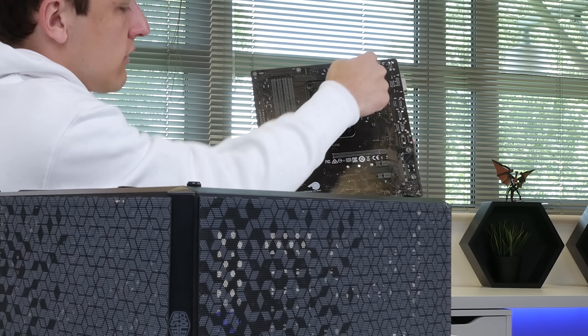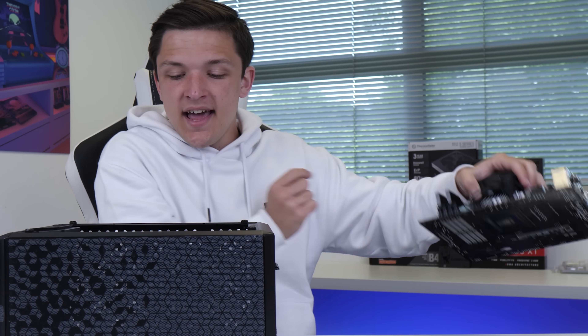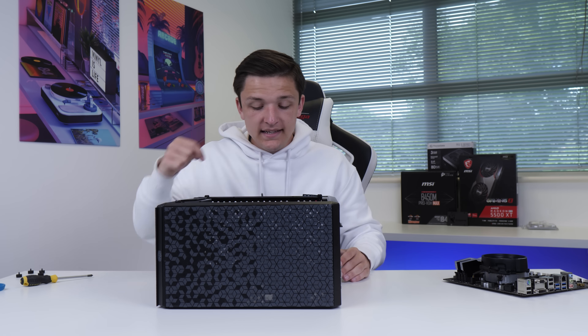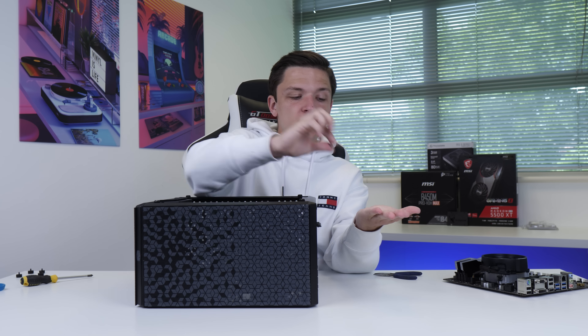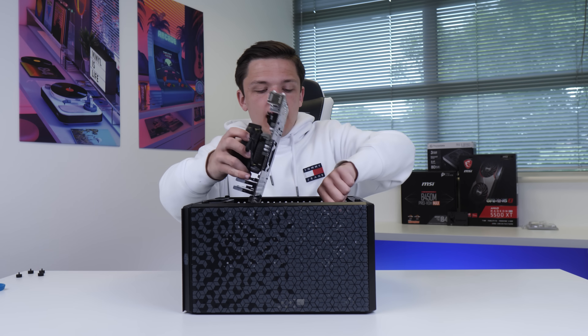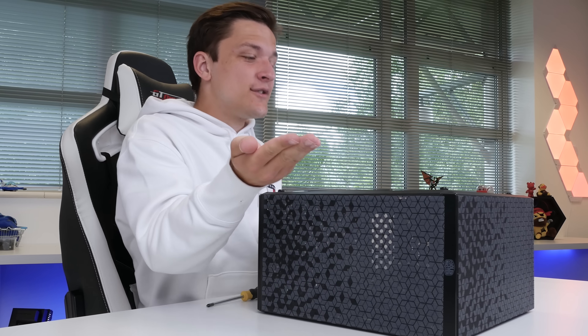In this case, our motherboard has eight holes, and you can see the case contains standoffs. If you're missing a standoff, extra ones, including a tool to install them, can be found in the case accessory box. Then we're simply going to slide our motherboard into place and screw it down with the included screws.